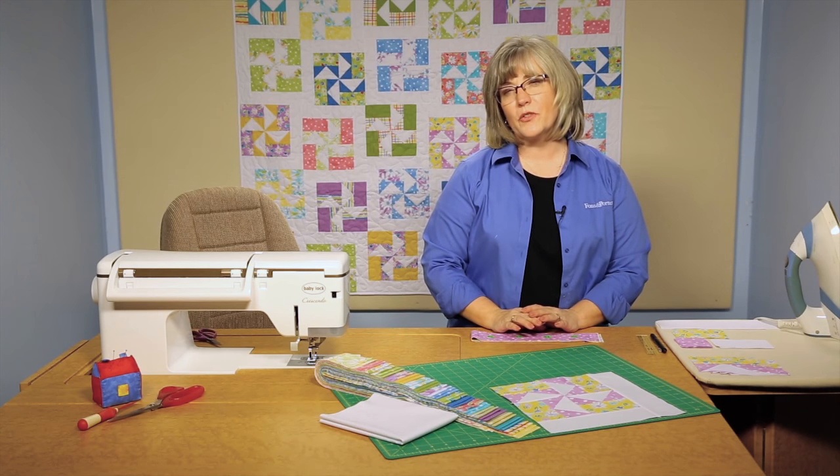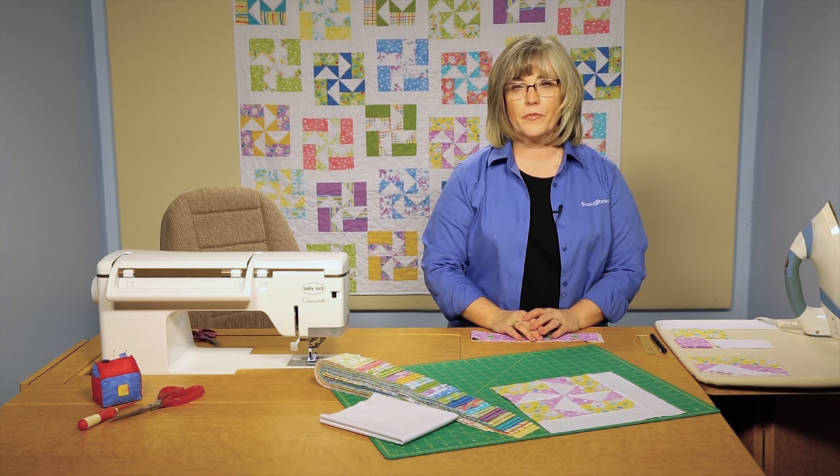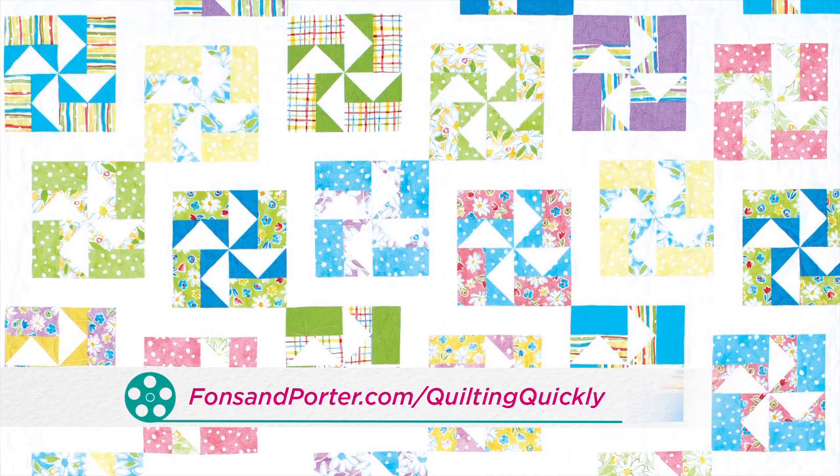Welcome. My name is Colleen Tauchy and I'm the sewing specialist here at Fonz and Porter. In this Quilting Quickly tutorial, I'm going to show you how to put together the blocks for the quilt called Louisiana Breeze. If you'd like to purchase this pattern, please visit our website.